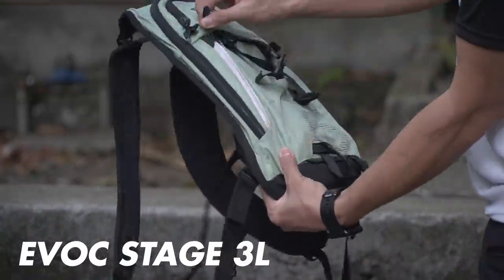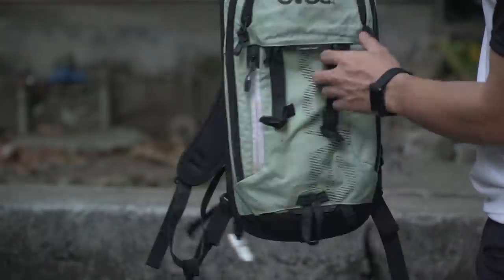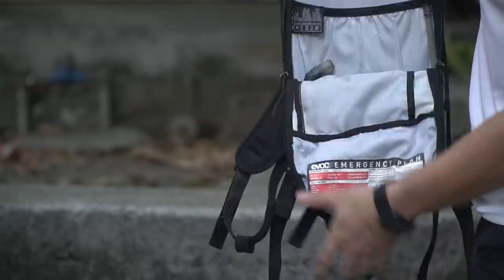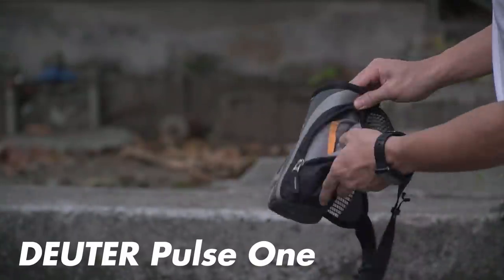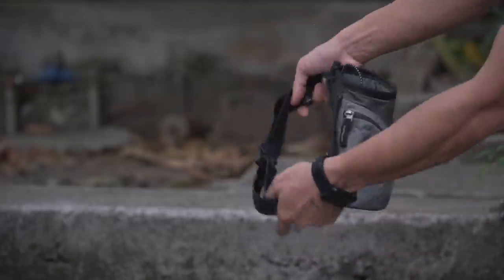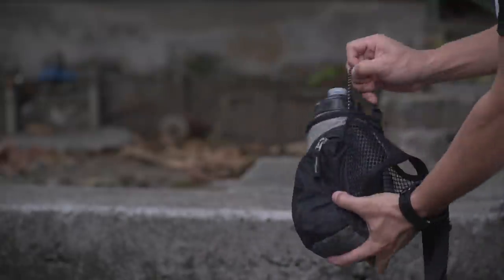I also have my Evoc Stage 3-liter hydration backpack, which I bring for long all-day rides with limited access to water filling stations or snacks, or when I need to carry extra stuff. I also have my Deuter hip pack for shorter rides or when we'll have access to water filling stations and snacks. I'll show you what I carry in these bags in another video called 'What's in My Bag.'